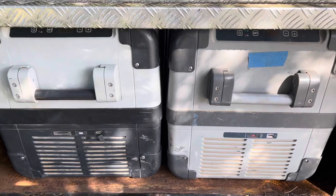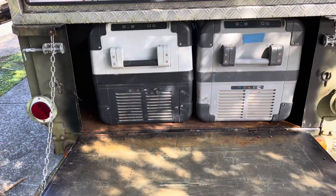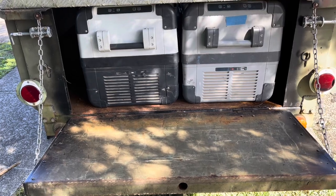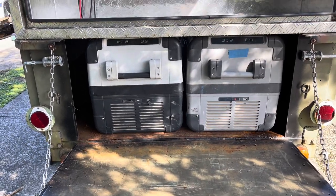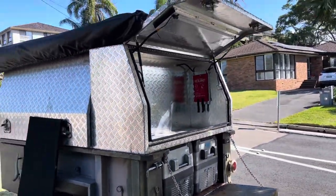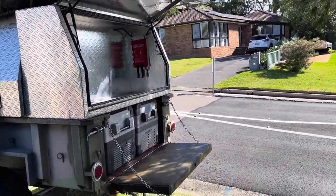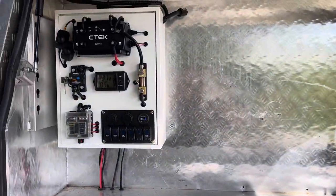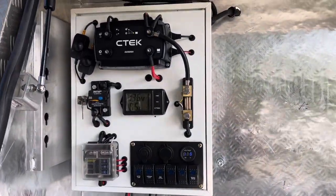I don't have fridges and slides or anything fancy — just pull them out and they sit on the tailgate, so they're pretty easily accessed. The awning, when it comes out, covers all that area — it's a 270, so it comes down and covers all of that under cover.